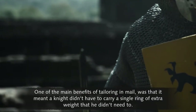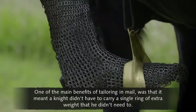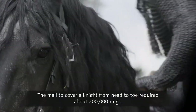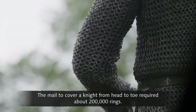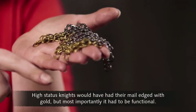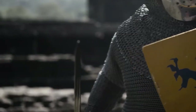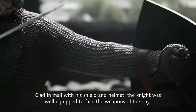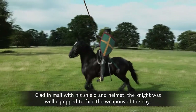One of the main benefits of tailoring in mail was that it meant a knight didn't have to carry a single ring of extra weight that he didn't need to. The mail to cover a knight from head to toe required about 200,000 rings. High-status knights would have had their mail edged with gold, but most importantly, it had to be functional. Clad in mail with his shield and helmet, the knight was well-equipped to face the weapons of the day.